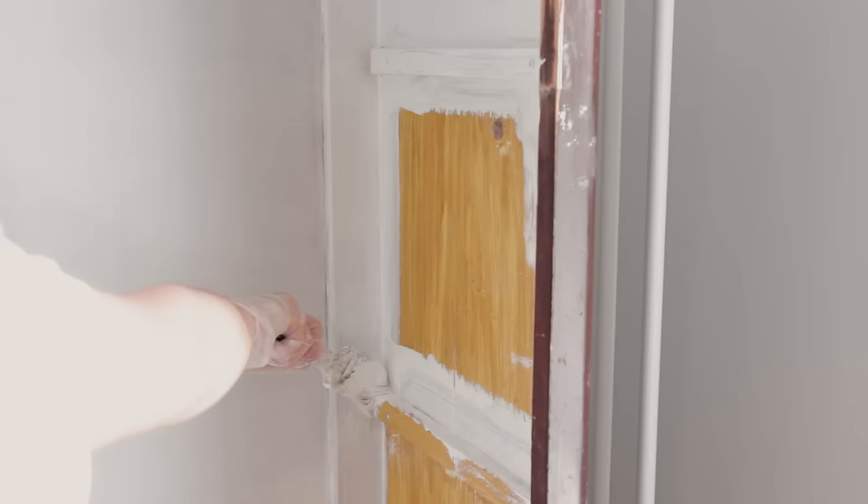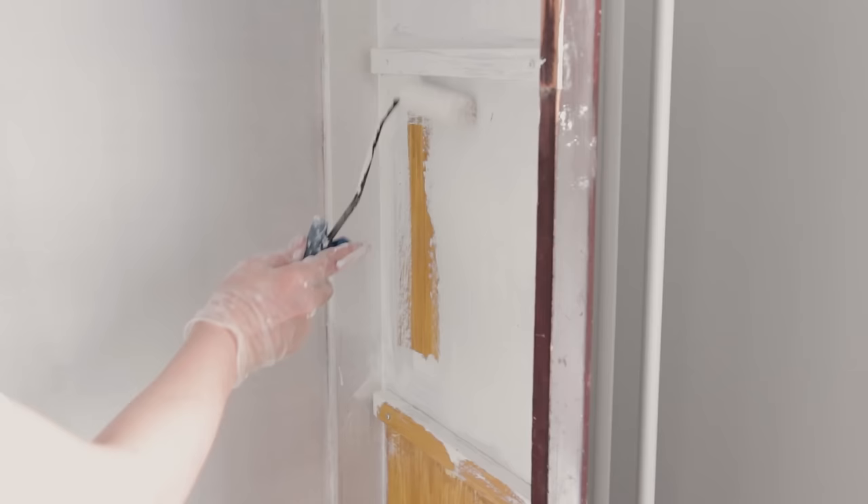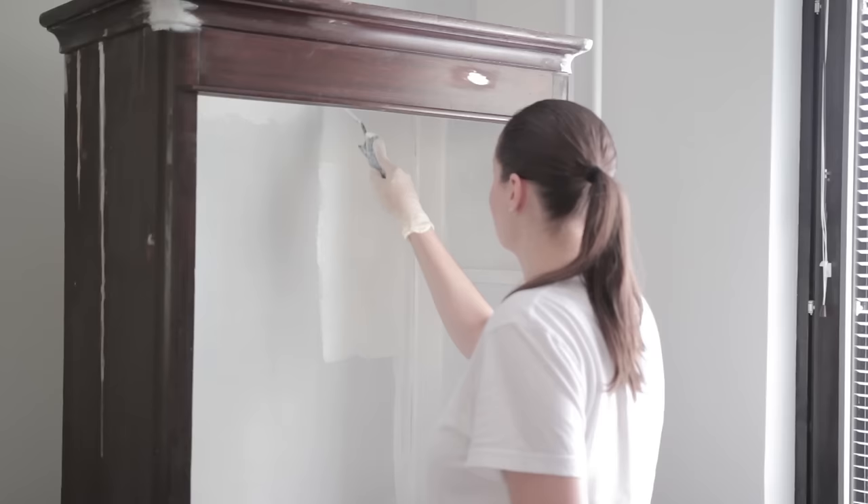I decided to paint the inside white and bright. The inside had this really weird orange wood grain pattern and I knew I needed to add at least three coats of paint to cover that, so I started with some white primer.